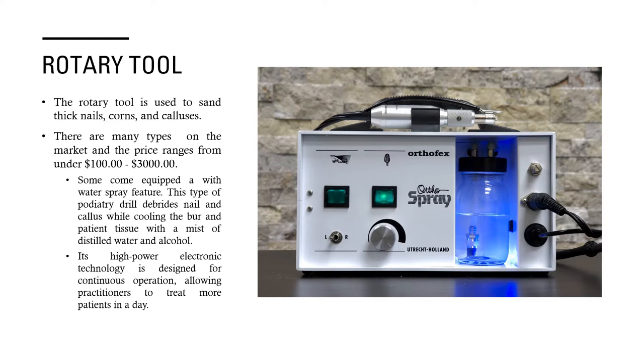The rotary tool is used to sand thick nails, corns, and calluses. There are many types on the market, and the price ranges from under $100 to up to $3,000. Some come equipped with a water spray feature — this type of podiatry drill debrides nails and calluses while cooling the burr and the patient tissue with a mist of distilled water and alcohol, because when you are doing sanding and drilling the burr tends to get rather hot. This high-powered electronic technology is designed for continuous operation, which allows practitioners to treat more patients within a day.